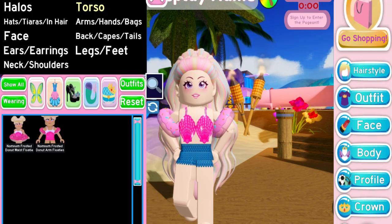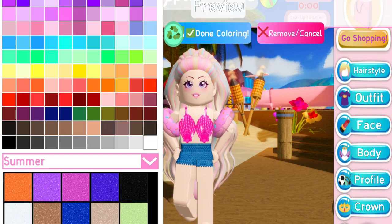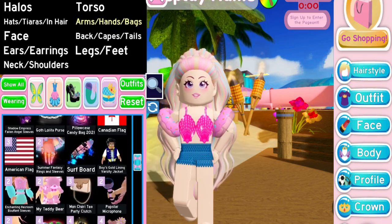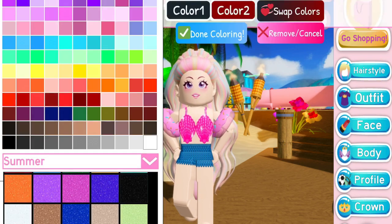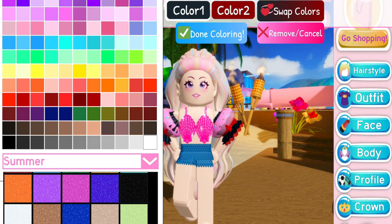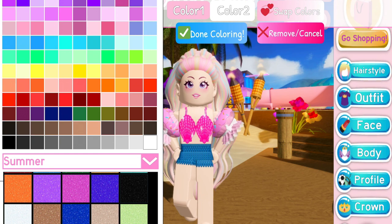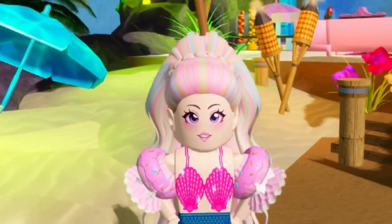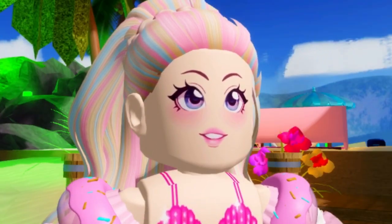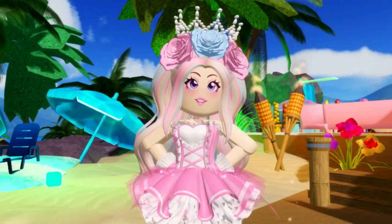I'm pairing the Donut Floaties with the iconic Goth Lolita Sleeves, which are still one of my favorite items to this day. This looks so cute together! I know there are a couple of Sunset Island themes that include food or dessert themes, and I'm totally going to use this look. It's also a really good look for summer since the Donut Floaties are a summer accessory. This idea is from Call Me Haley's video from last year, so if you haven't seen that, make sure you check it out.